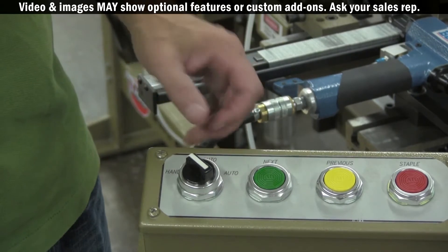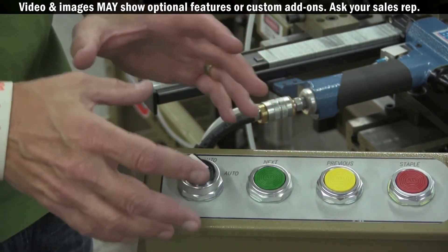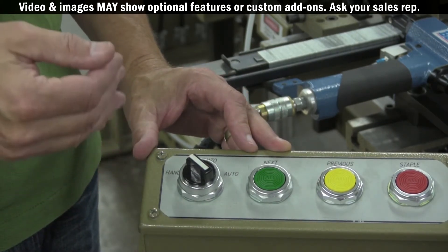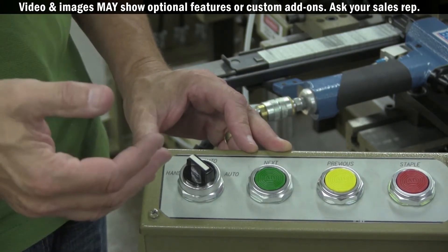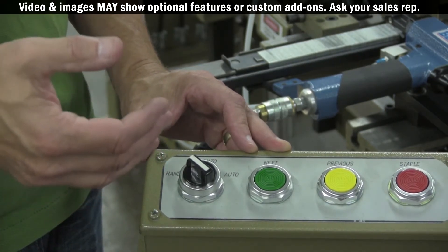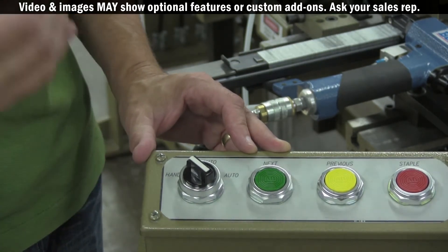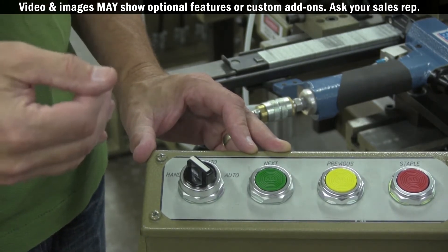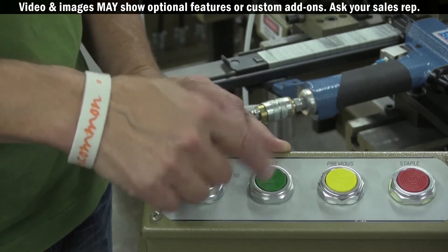The mode button — let me discuss that a little bit. When you're in hand mode, every phase of the door fastening and assembly process has to be instigated by the operator. So the interior clamping, exterior clamping, the stapling, and the unclamping is instigated by the operator hitting the next button.